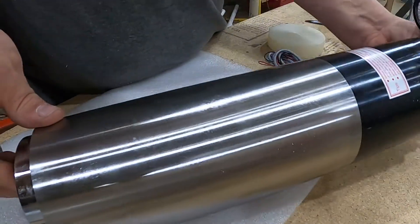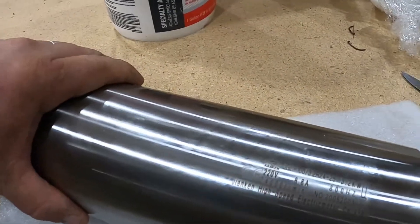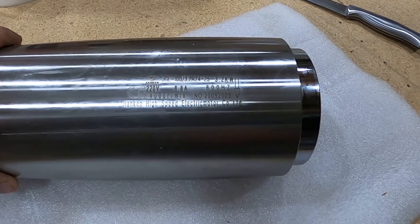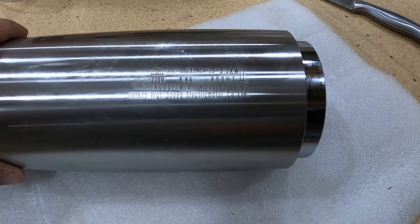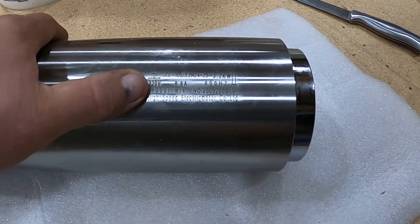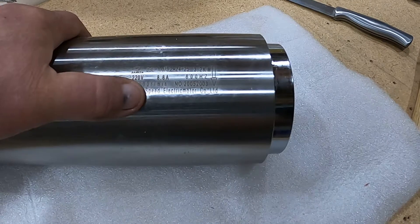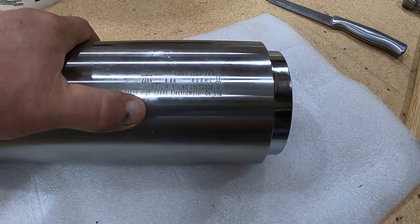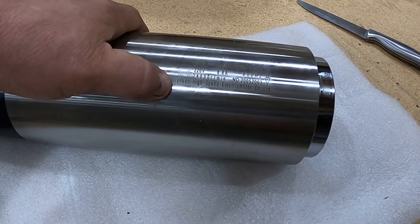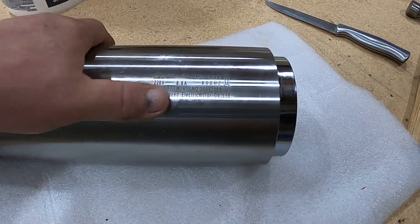Let me set the camera back down so you can read it. The model number is JGL-100/3.2R24-25, 3.2 KW, 220 volts, 8.8 amps, 800 hertz, 24,000 RPM. It's made by Jianken - J-I-A-N-K-E-N - High Speed Electric Motor Company Limited.